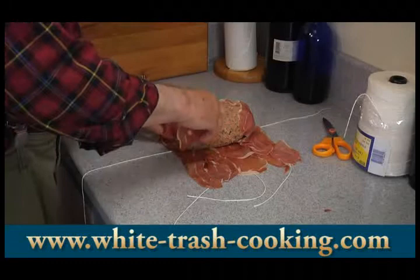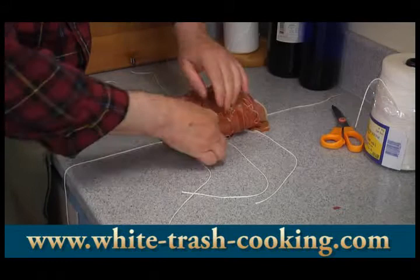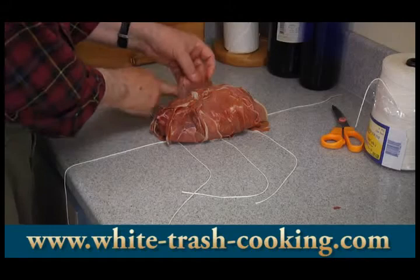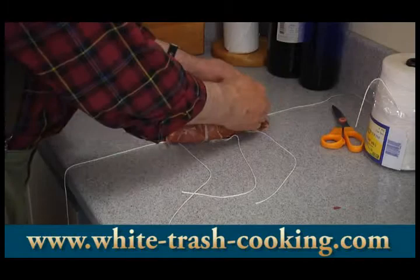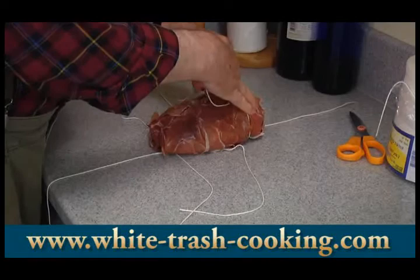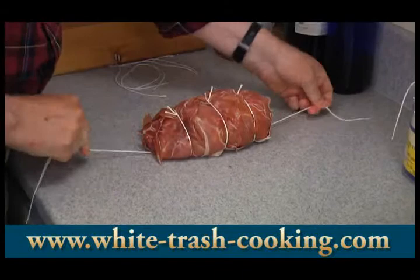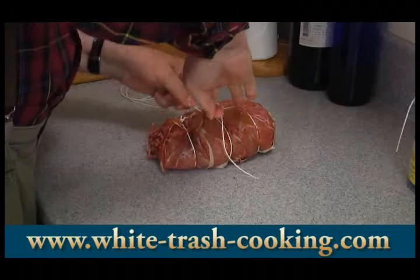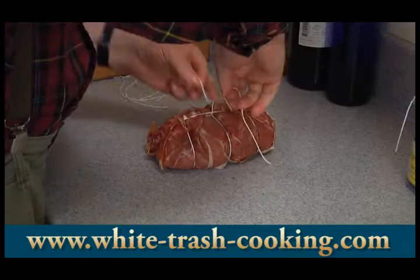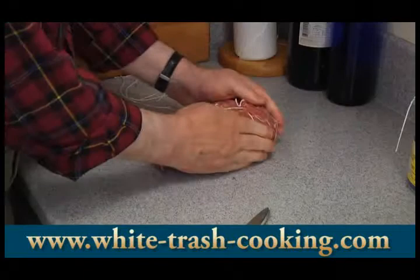Then I start bringing up the prosciutto from the sides, wrapping it all up. Our meat is wrapped, so now bring up the strings and tie it off, then bring in the one long piece to secure the ends. And there it is — our neatly wrapped meatloaf, all wrapped in prosciutto and tied off.